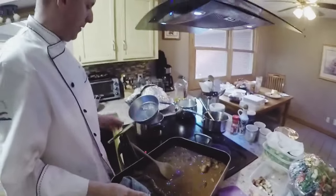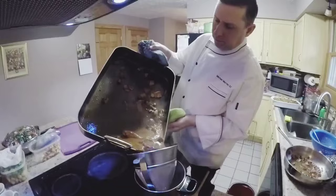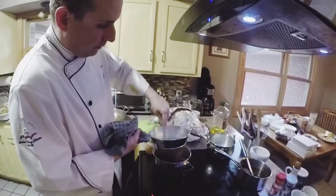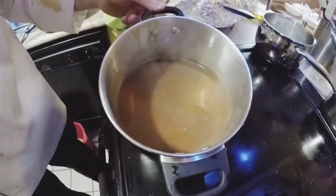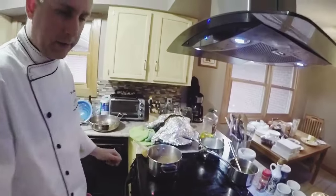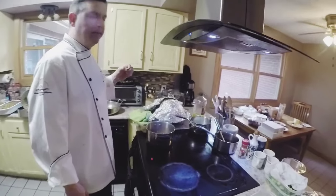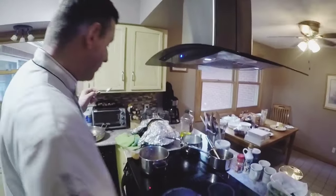To strain the sauce I have a chinois, which is a fine-mesh strainer. Use a ladle and plunge it up and down — it creates a vacuum that removes the debris off the chinois and lets the juices fall through. What we have here is the sauce, a little bit fatty but not too much because it's a roux-thickened sauce. We're going to bring it to a simmer, taste it, and check the seasoning. It tastes like poultry, tastes like vegetables, it's not bitter, there's a touch of sweetness and a little bit of acidity — salt's pretty good on it. Just let it cook out for a few more minutes.